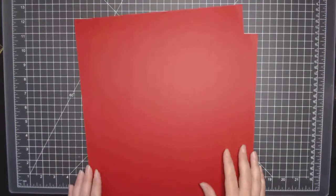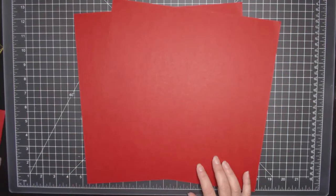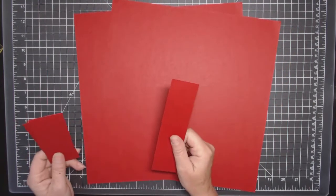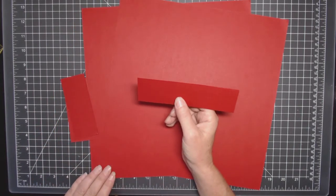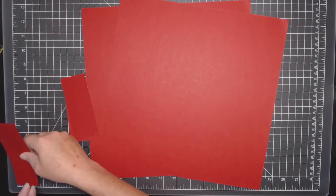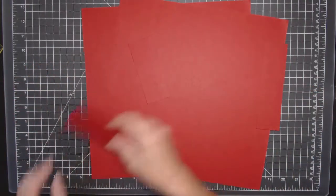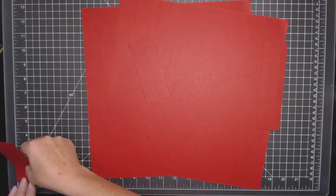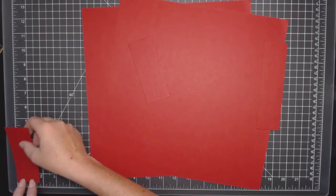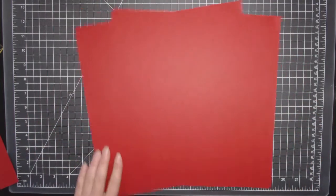You're going to need two 12x12 pieces of cardstock. You're also going to need one piece of cardstock at six inches by one and five eighths of an inch, and two additional pieces at four and three eighths by an inch and three quarters. What I like to do is score everything all at once.